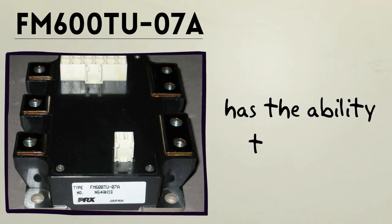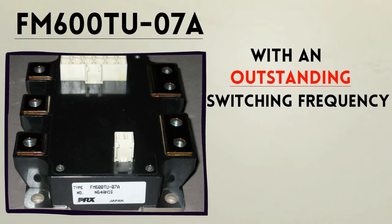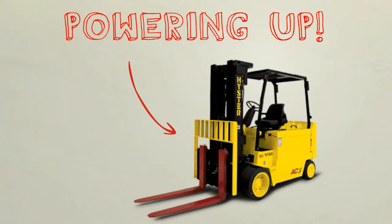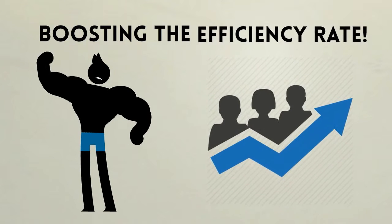FM600TU07A has the ability to handle higher voltage product checks. With an outstanding switching frequency reaching up to 20 kHz, powering up forklifts can be done with ease. This MOSFET module contains 6 elements in a pack, boosting the efficiency rate.